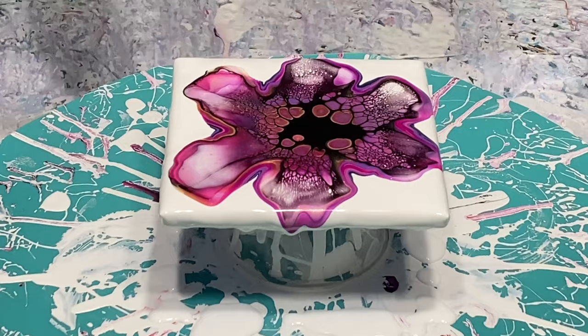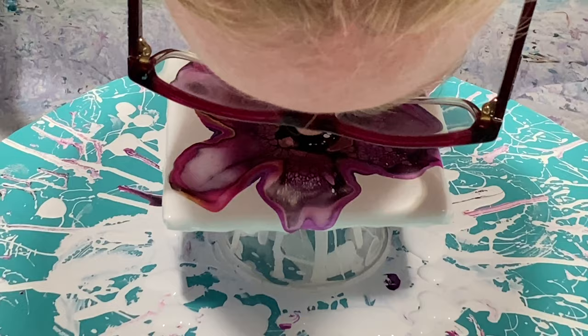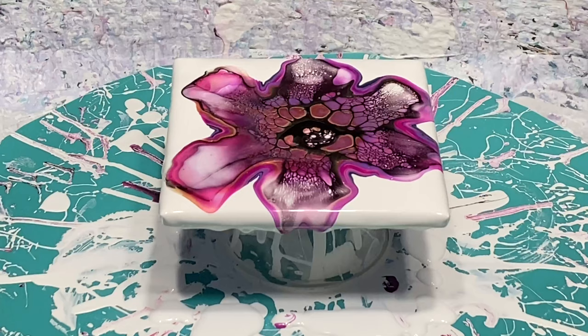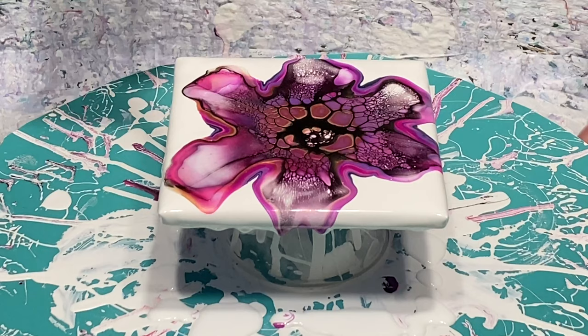I'm doing that because there's a lot of cell activator there and I'm trying to get more color to come up. Usually that'll do the trick. I'm not sure if I'm going to spin this — I'm kind of thinking I'm not. There are a lot of air bubbles popping at the moment. I didn't think I had that many in here, but I did just give all these paints a stir before I used them, so that's probably why — but that's not a big deal.